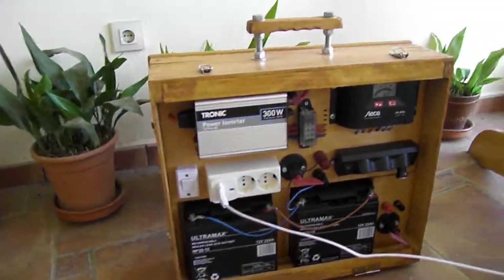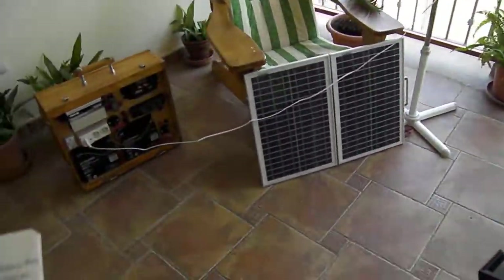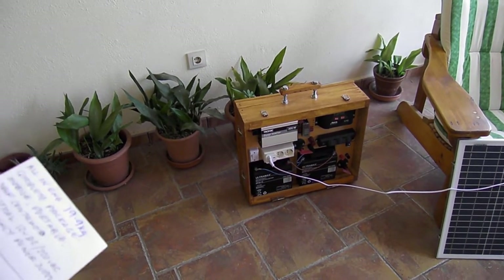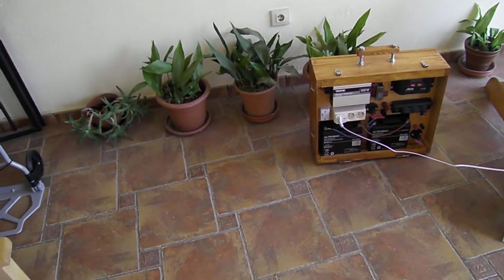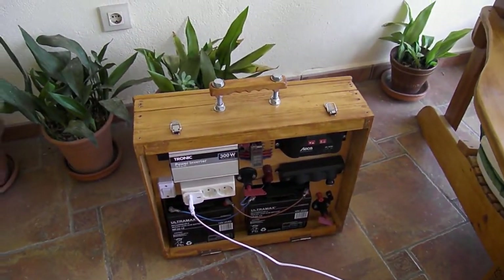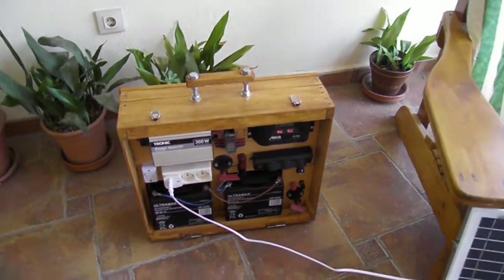I'll be doing two more videos. In the second video I'll go out on a field test, testing things like a cooler unit, charging phones, laptops, an iPod — it can also charge car batteries. You could use it for your TV, fridge, cooler, lights, radio, or fan — not all together though, as the surge would be too much. It's basically a standby unit.